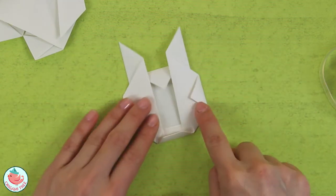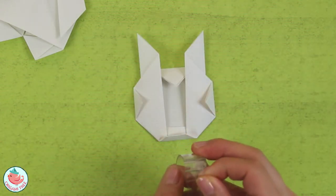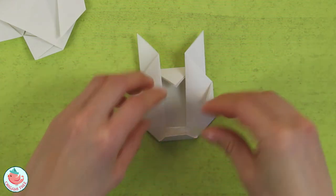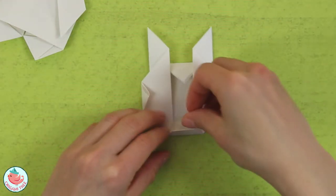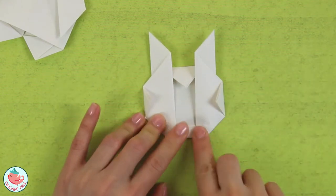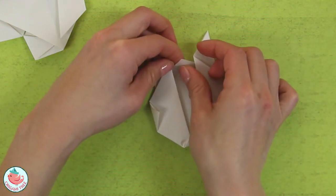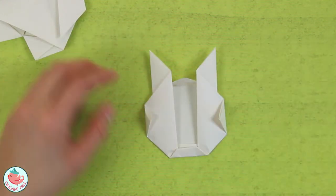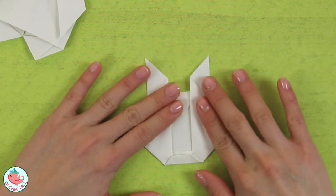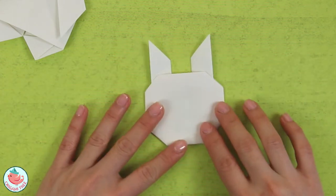I'm going to flip it around and use a little bit of tape to keep it flatter. You don't have to do this — you can also use a textbook to flatten it. But I'm going to use double-sided tape because it's faster. This little triangle piece is kind of important, so I'll put some tape at the back and press it down. It's not completely flat, but it is flatter than it was. Now we have her face.